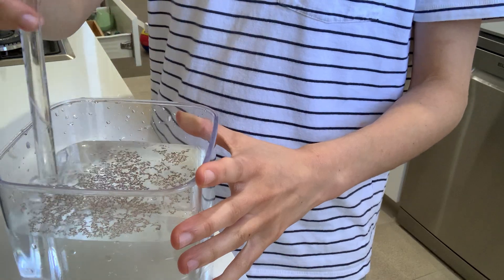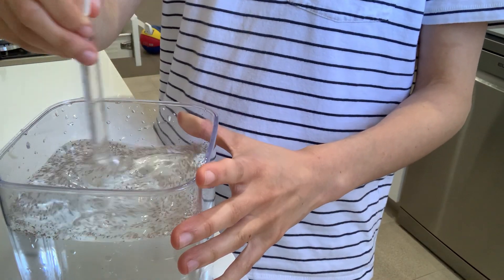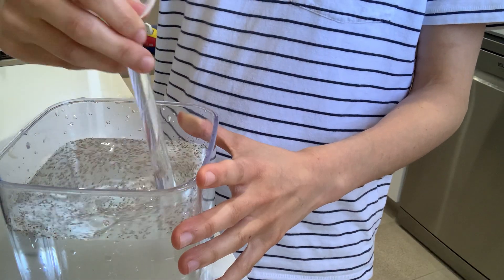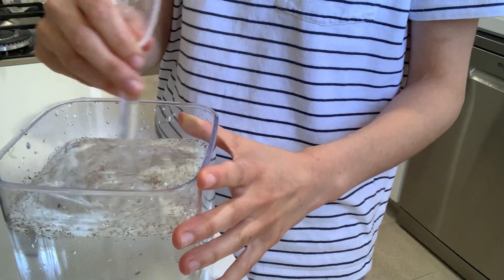Now stir in the eggs — they will slowly absorb into the water and start to distribute more evenly rather than just floating on top. I'm going to do this for about five minutes.